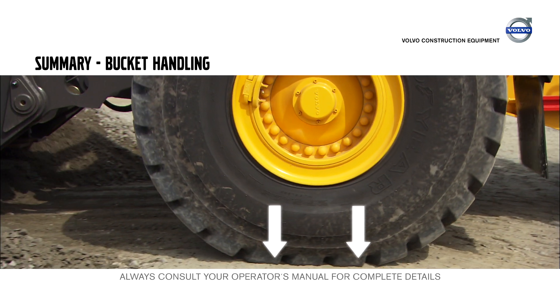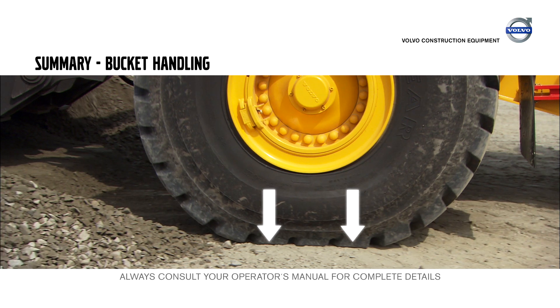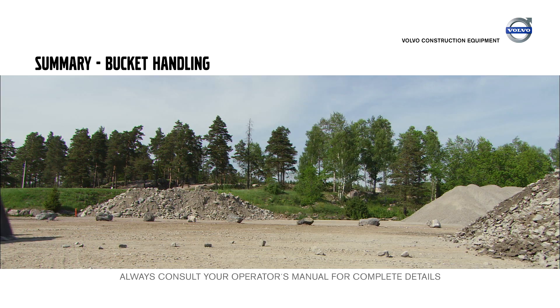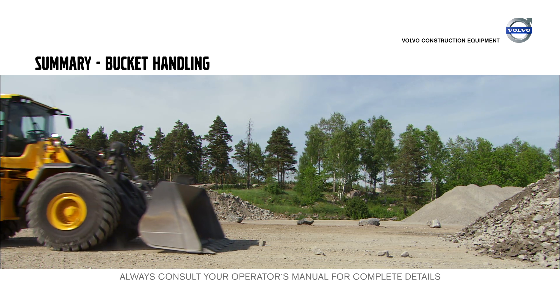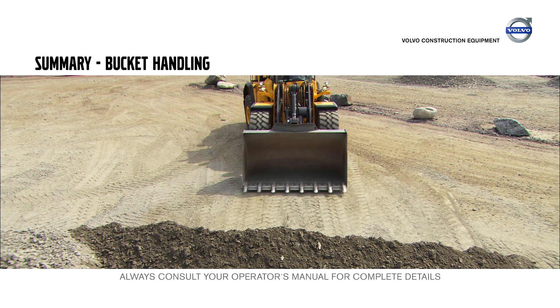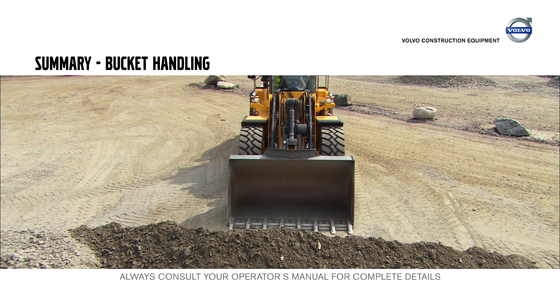Make sure you have high pressure on the front wheels. Adapt engine RPM to prevent wheels from slipping. See that the ground surface is always as level and clean as possible. Always enter the material with the machine running straight ahead.